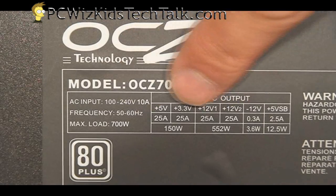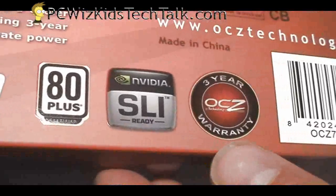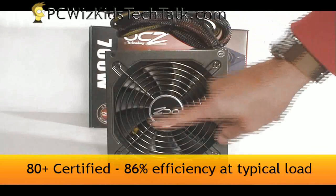Two 12 volt rails, 25 amps each. This is certified for SLI and 80-plus certified as well. Obviously you can use it for Crossfire and it has a 3-year warranty.